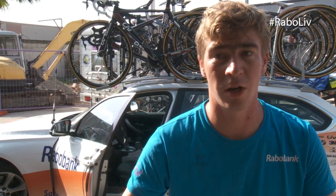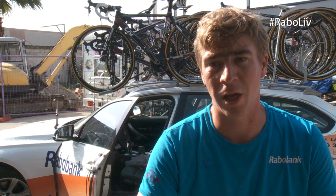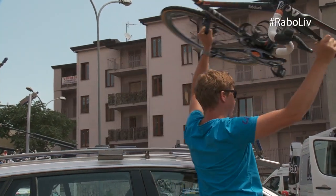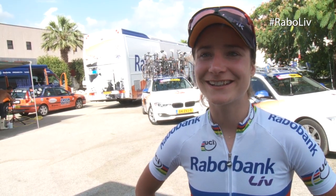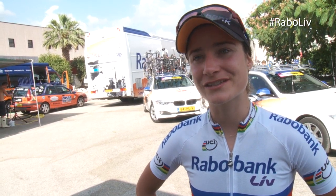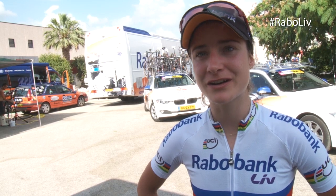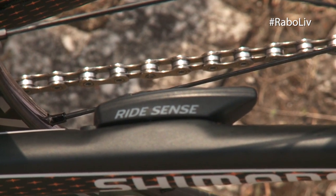You take off the cycle computer, you walk into a Wi-Fi area and it automatically picks up the file and puts it on Cyclesphere, the program of Pioneer. Sometimes I upload it on Strava, and that's interesting for people to watch — a lot of people are watching and want to see what we do in the races.